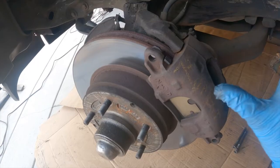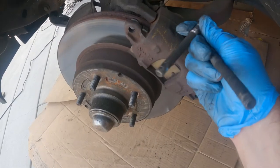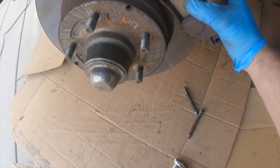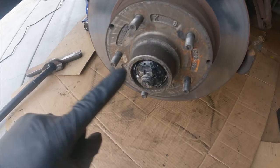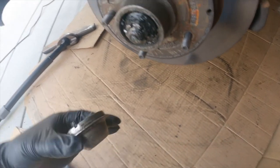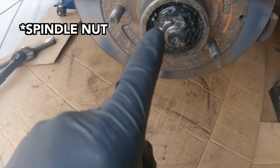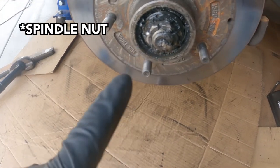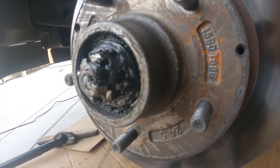First step with the B-bodies is removing the two caliper pins — these are 3/8 hex bits. Now we've got the bearing cap off. I'm going to take out the lock nut and cotter pin in a moment, then check out the bearings to see if I even need to replace them.